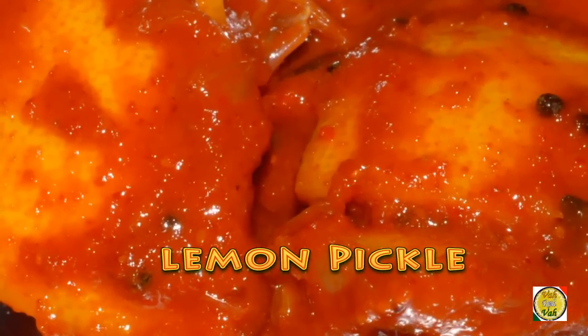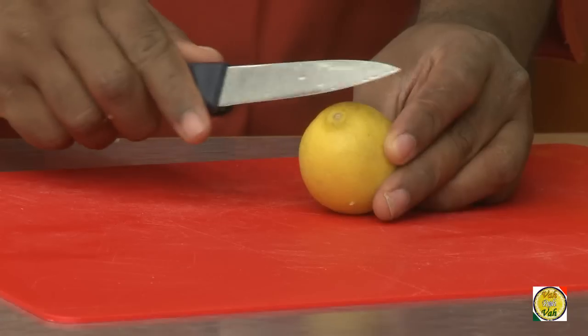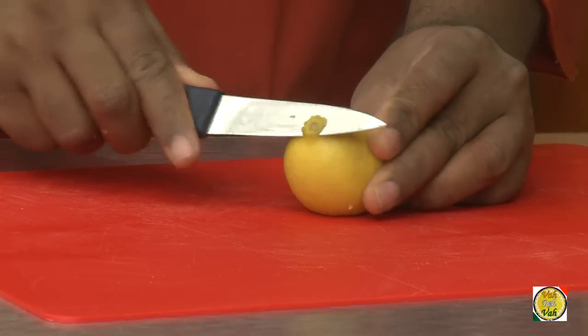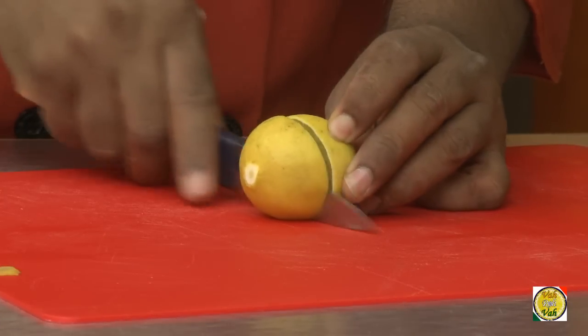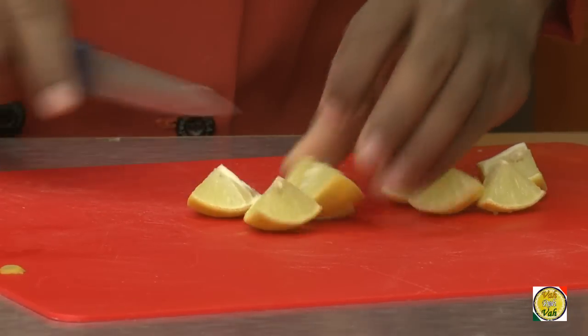To make this lemon pickle, buy lemons that are nice without any blemishes or black spots. After that, just wash these lemons and pat them dry, after which cut each lemon into 8 quarters to make this pickle.